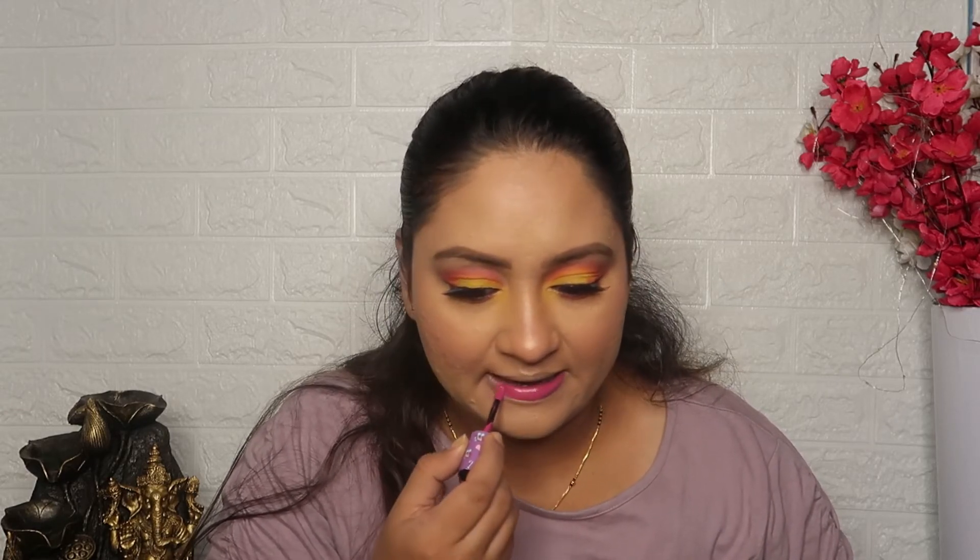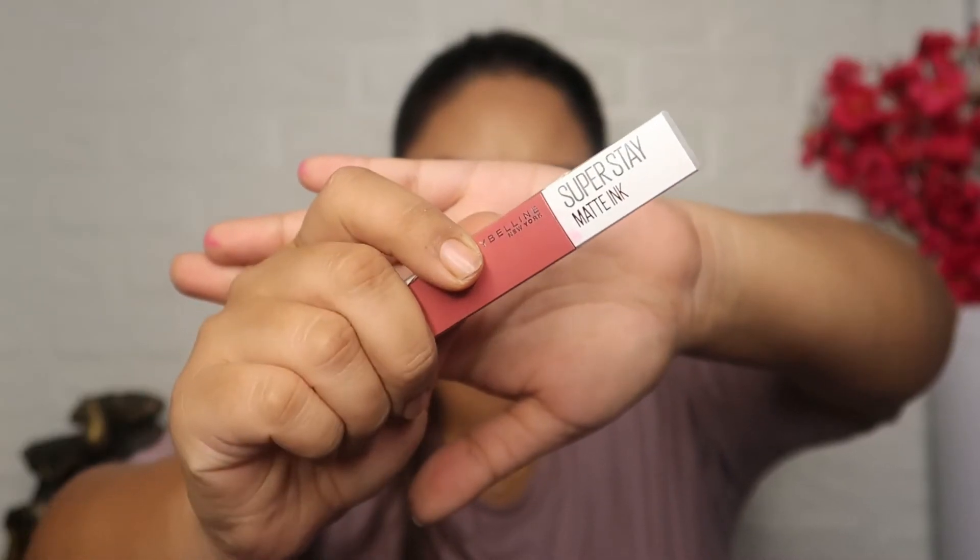I will also apply it to the lips, but I feel it's very dark, so I will tone it down subtly. Then I apply a Maybelline lip product in the shade Ringleader. And here is my final look!